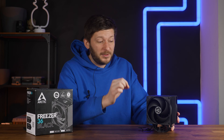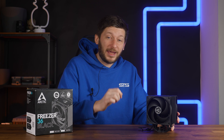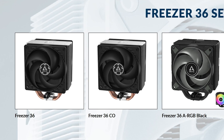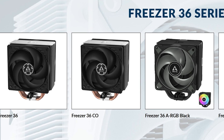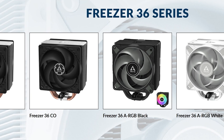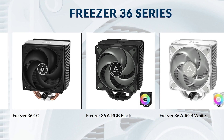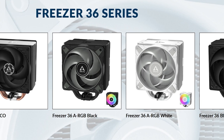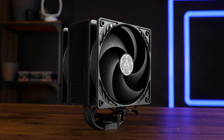But let's not keep the grudge, because for the Freezer 36, somebody learned how to do things the right way. There are five different versions of the Freezer 36: the regular one featuring two P12s and a silver heatsink, a CO version featuring the P12 fans meant for constant operation with a dual ball bearing, a black and white ARGB version, and this all-black Freezer 36.